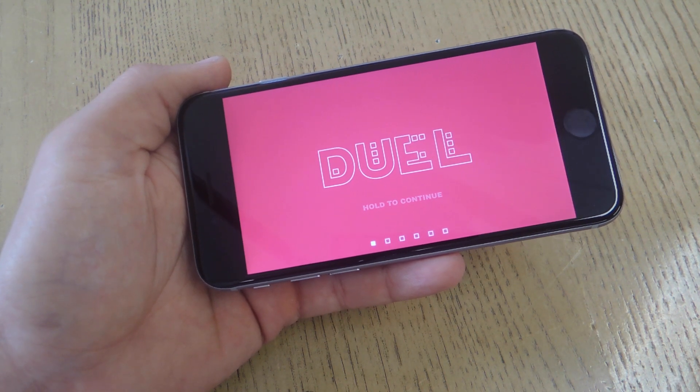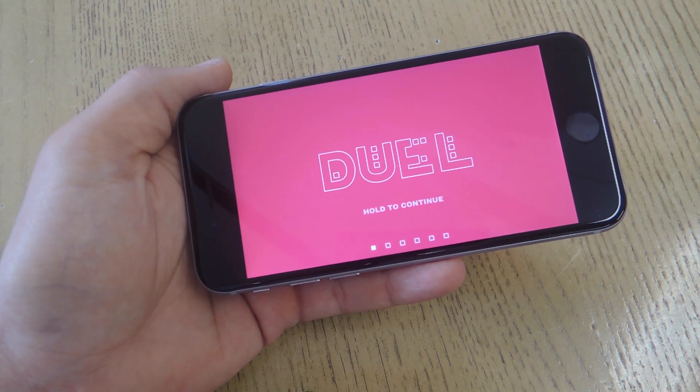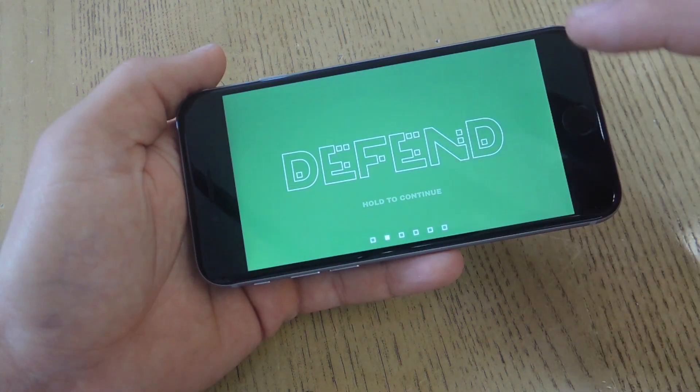It's available for both iOS and Android, so you can duel your Android buddies on an iOS device if you want to. To set it up, all you have to do is launch the application. Let's just go over some of the other options you have.